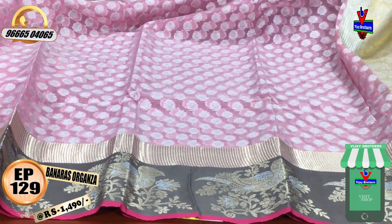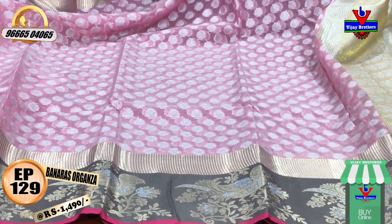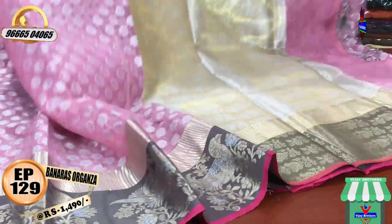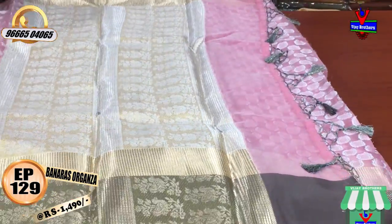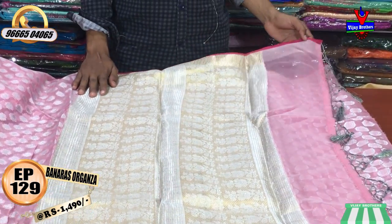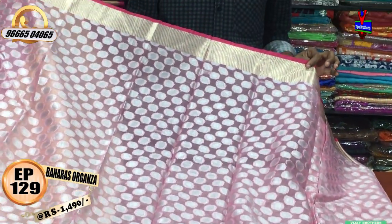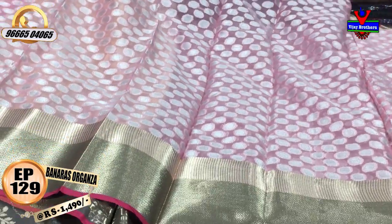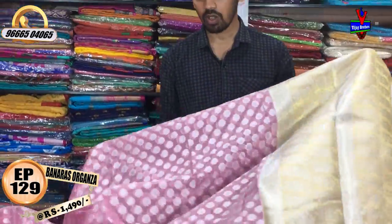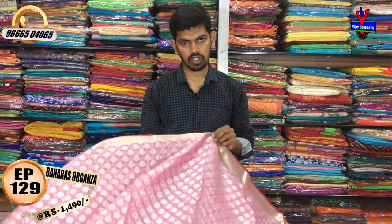We have a second border with a long border. We have a gray color combination with a peacock design. We have a very small border with a silver and gold color. We have a brocade blouse with a very small pattern. The cost is 1490 rupees.